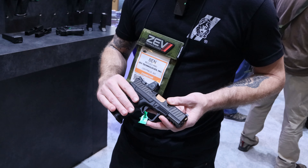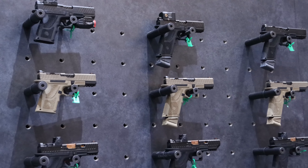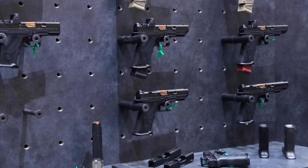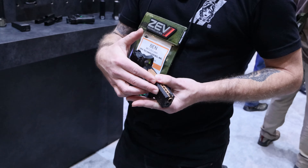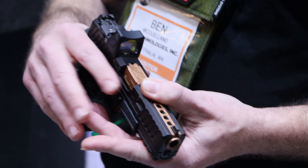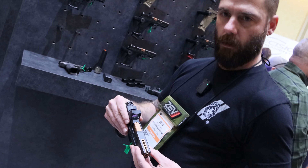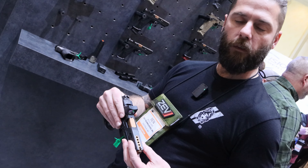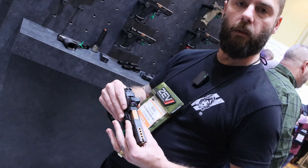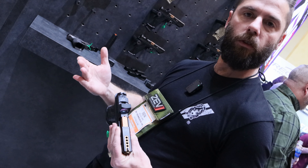We have anywhere from compact sized grips down to a 17-length grip on a 19 frame. One of the biggest selling points is being able to go from a 19-length slide and barrel all the way up to a 34-length hypercomp, which is one of our flagship guns. People love the 19-length ported barrel, so hopefully this year we're going to start bringing 17 and 34-length hypercomp barrels, both Gen 3 and Gen 5.